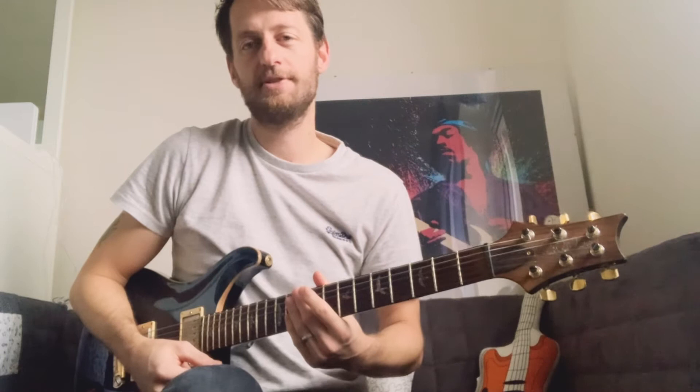Welcome to video two. In the previous video we learnt the chord C major for the Alabama Shake song. Today we're gonna combine this with a new chord G major. That's gonna sound like this. We are going to tackle the two chord song which is Love Me Do by the Beatles.